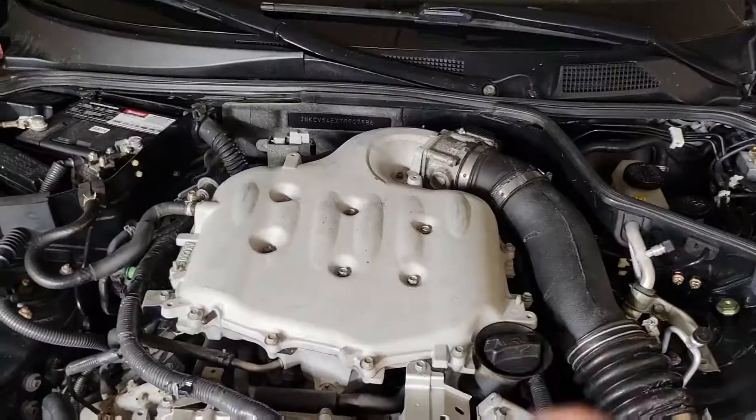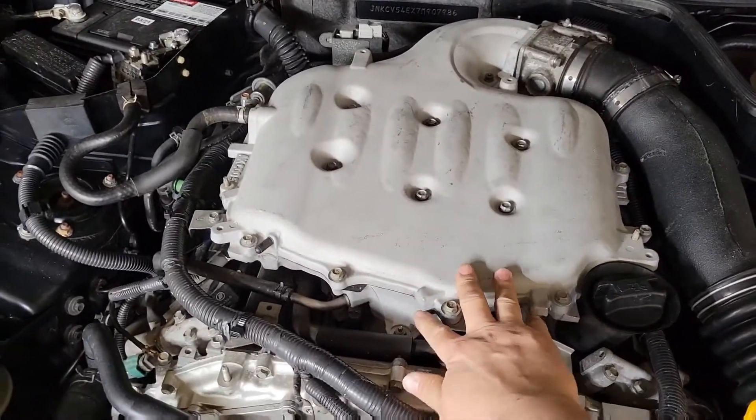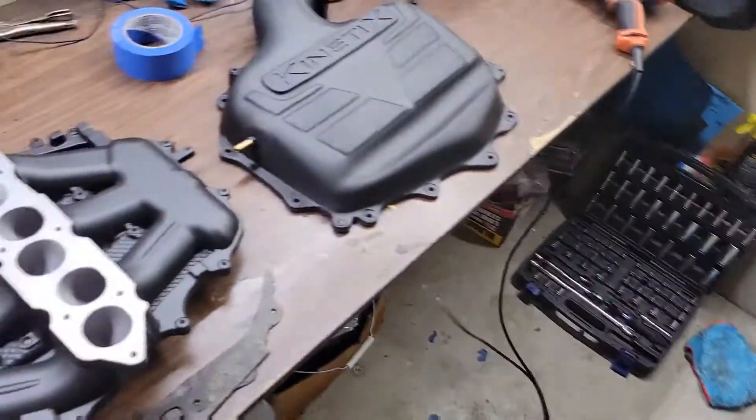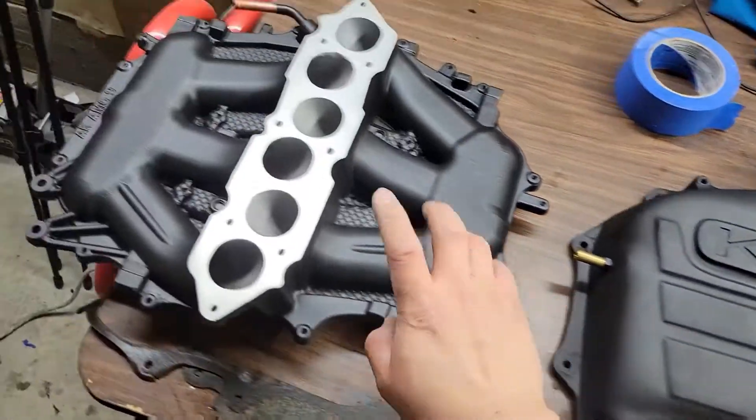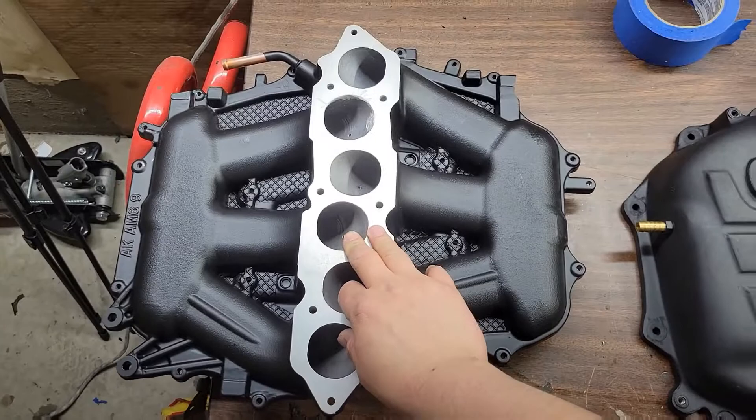What's up everybody? Welcome back to my channel. If you haven't been here, this is Late Night Garage. I'm going to be taking off this upper and lower plenum, and we're going to be replacing it with this Kinetics upper plenum and this MREV2 lower plenum.